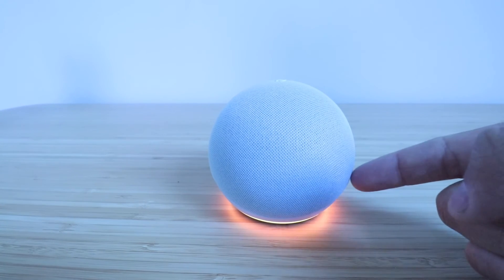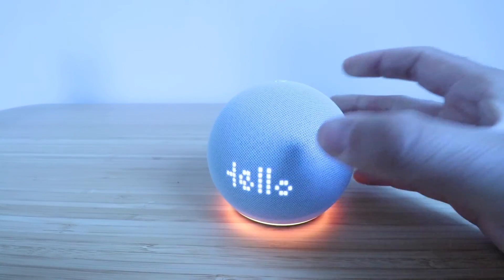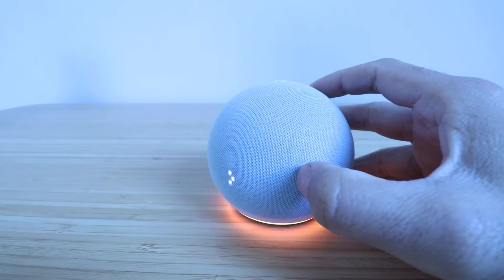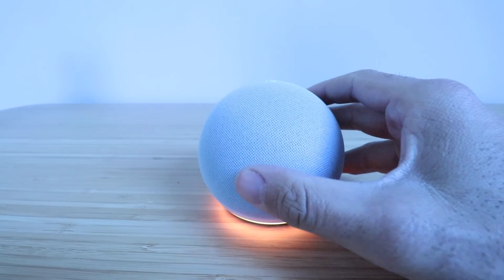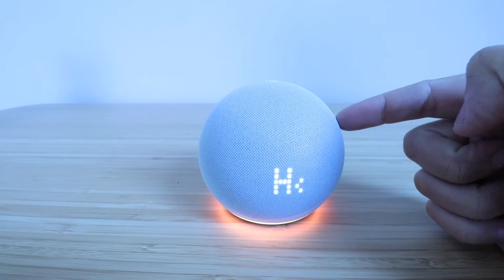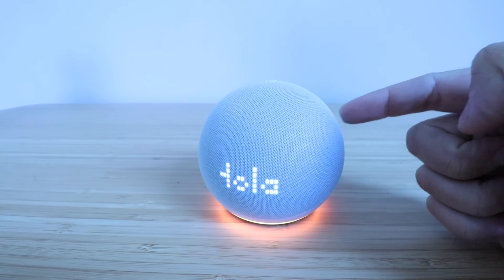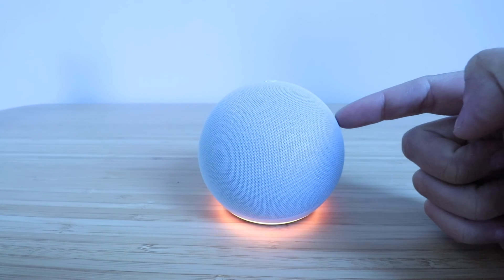Now the device has been completely reset. You saw the lights turn on, and the LED screen lit up here. So now this device is ready to be set up. We've got another video that shows you how to set up the Echo Dot 5th generation, so take a look at that in the description below. Thank you for watching this video on how to factory reset your Echo Dot 5th gen.